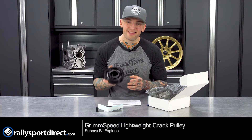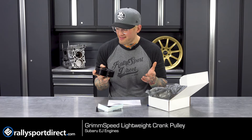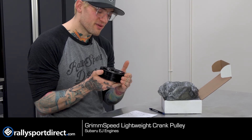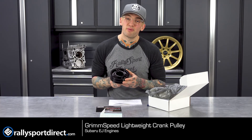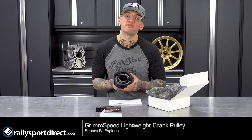Just like with most of Grimmspeed's products, this comes with a lifetime warranty — not that you'd need it. It's going to last until the next ice age. I wish you guys could feel this in your hands. It is CNC'd aluminum, it feels absolutely perfect. If you guys are looking for a quick upgrade for better throttle response and some better acceleration, absolutely check out this lightweight pulley.